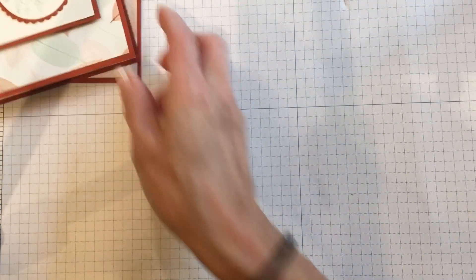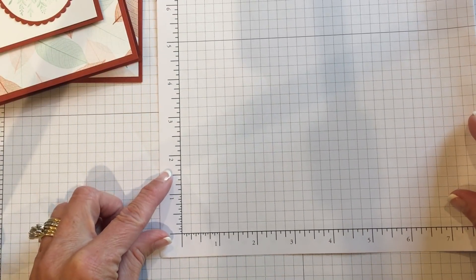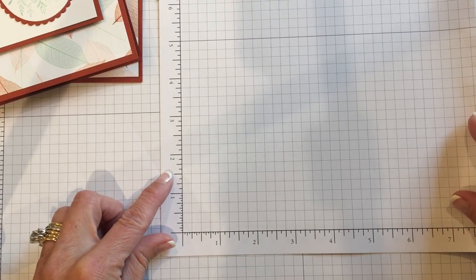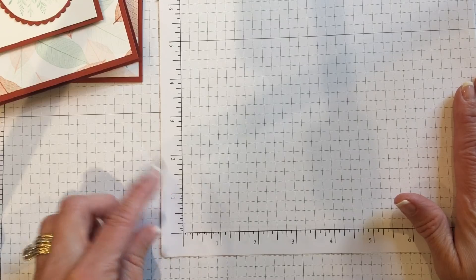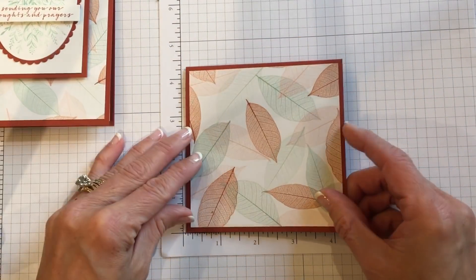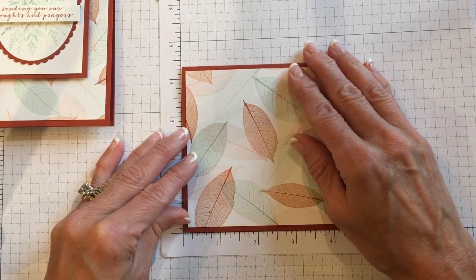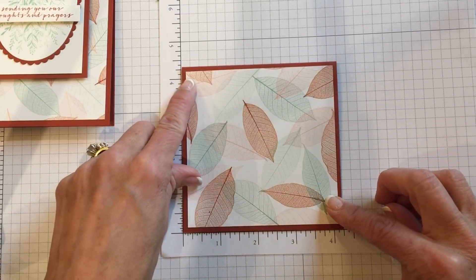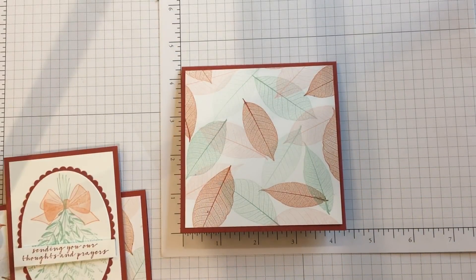It's using our grid paper. I love my grid paper — I use it on almost every card I make. What I want to do on this card is put it down in the corner so I can see that it's four and a quarter by four and a quarter. Now to make this panel, I have a piece of Cajun Craze.